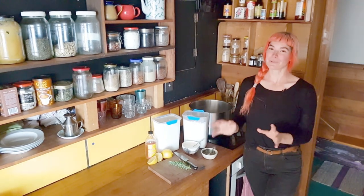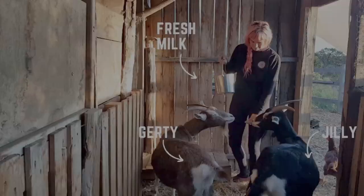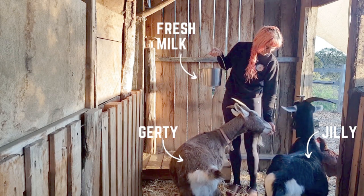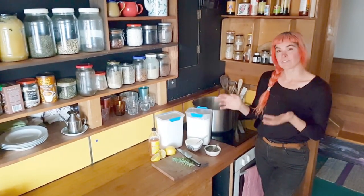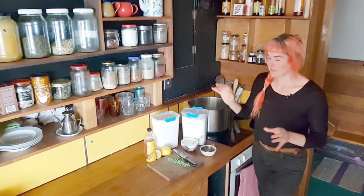I happen to live with two beautiful milking goats, Jilly and Gertie, so I am blessed with an abundant milk supply. But you can just buy milk from your shop — it doesn't have to be organic, but it's great if it is. I just use full cream milk, but it can work with light milk as well, so you can choose what works for you.